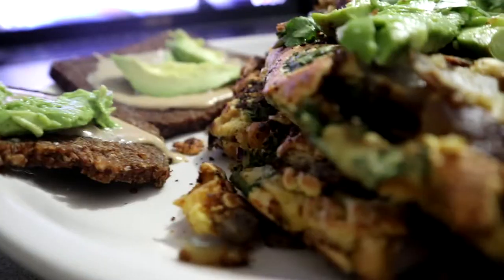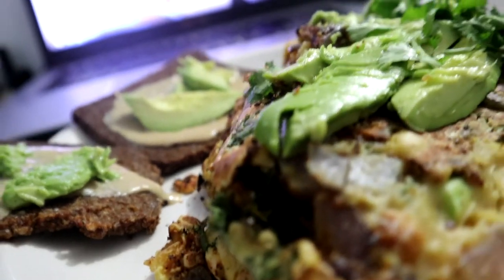Good morning! Tina's working on this healthy breakfast — check out what she made. The chickpea omelet with onion, garlic, seeds like pumpkin, kale, chickpeas, nooch. And a nice avocado tahini toast.